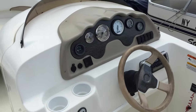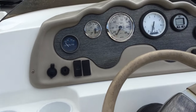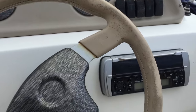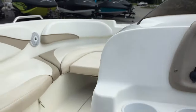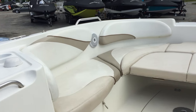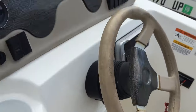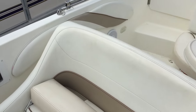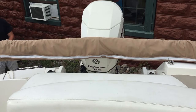Here is the helm. It has a depth finder, a Clarion waterproof stereo with a serious antenna, so my expectation is that it has serious radio. Tilt wheel. Flip-up bolster for the seat so you can sit a little higher. And that is the inside. It's got an Evinrude 115 on it.